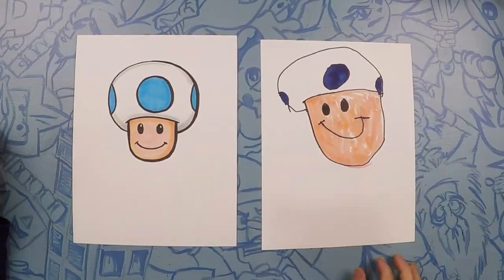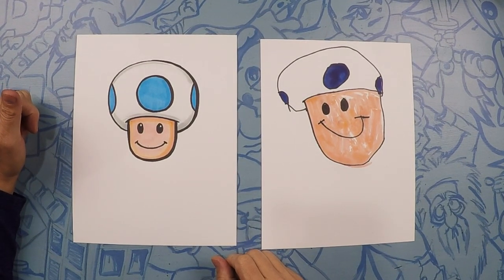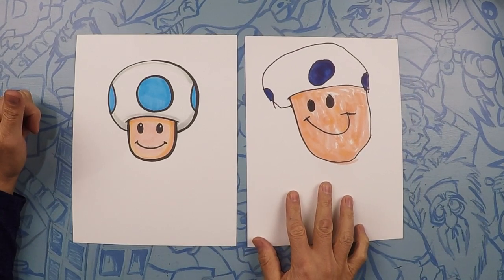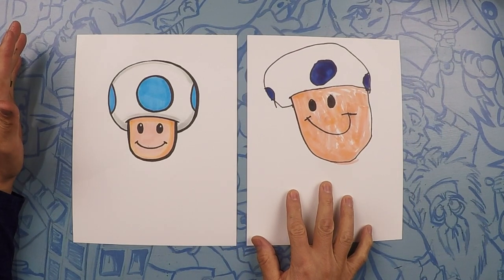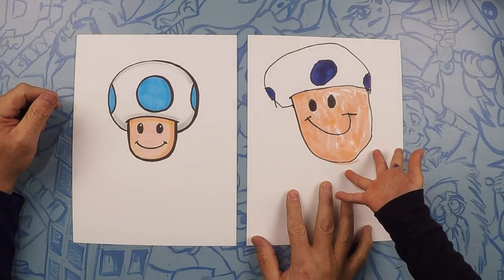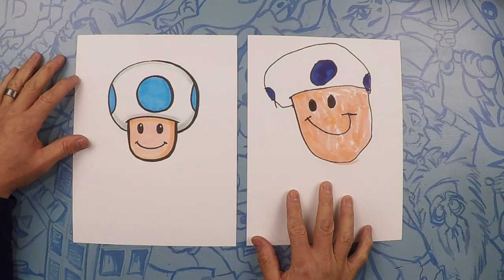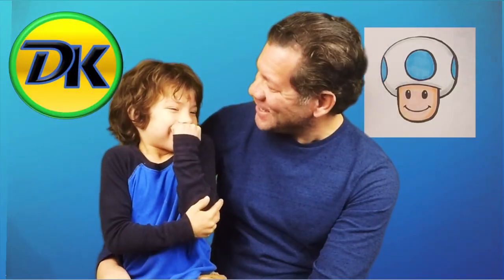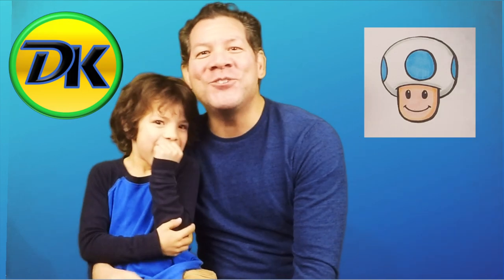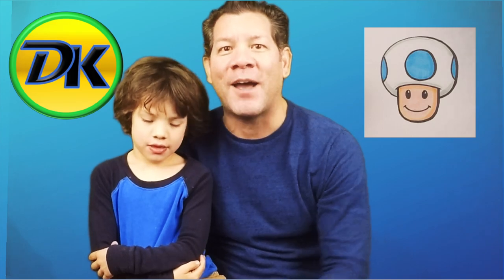So that's our Blue Toad. There are two other Mario characters on Draw Kids — Green Yoshi, Luigi, and Mario — and Blue Toad now. Good job buddy, he's joining the Mario family. Was that fun? I'm glad you joined us today on Draw Kids drawing Blue Toad. Don't forget to subscribe and we will see you next time!